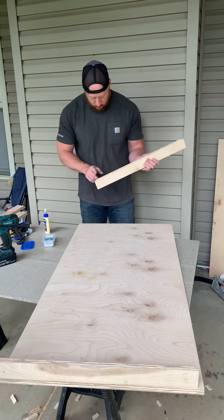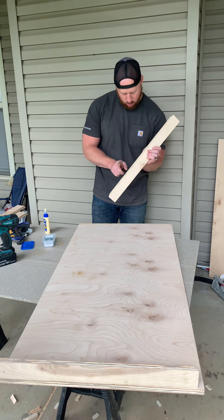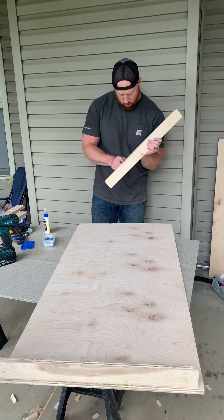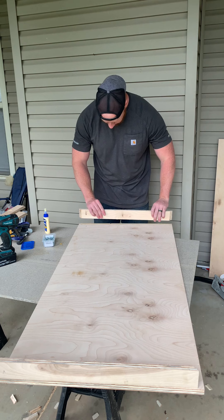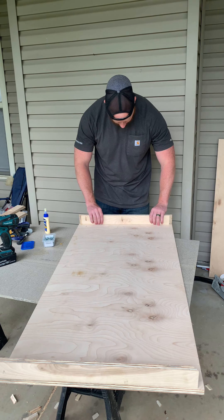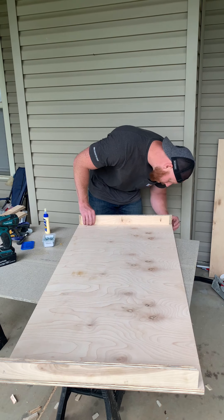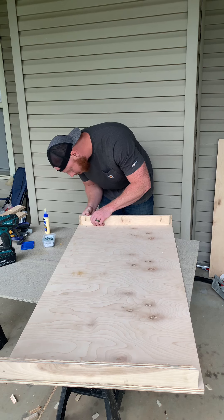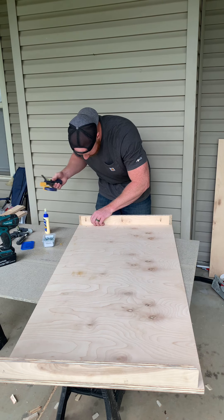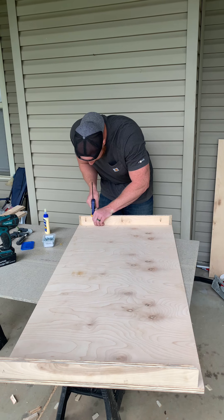Next step is glue and screw it all together. Glue the bottom and then whenever you screw your pocket hole screws in, that's going to be very, very strong. Don't forget to hit the 45s on your corners with glue also, and bring it all together. You want to make sure you line it up — I always like to clamp it because sometimes whenever you do screw in those pocket hole screws it'll fudge one way or the other.